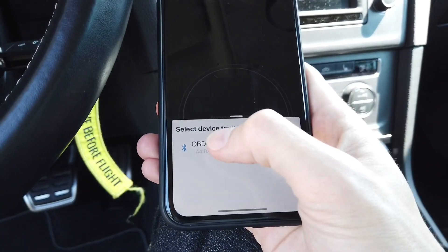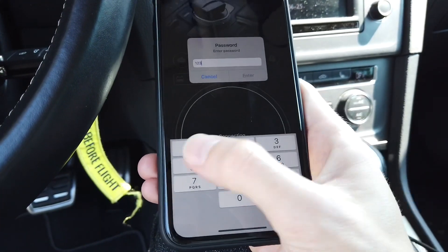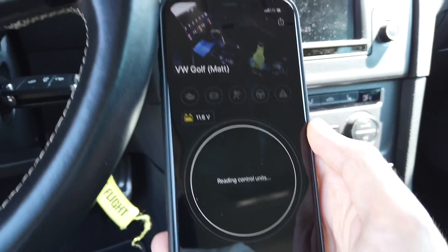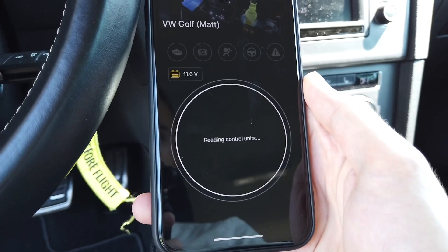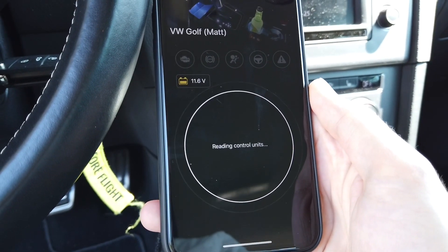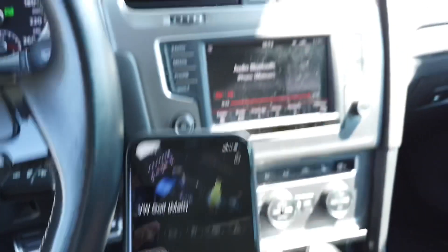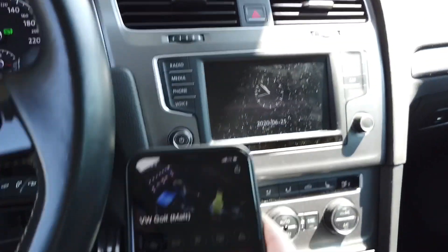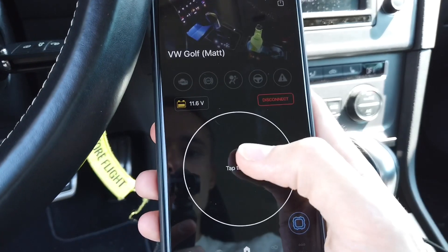The firmware update took just a few seconds. Now I'm ready to connect with the car — I need to enter my password. It already knows it's my Volkswagen Golf. It checks a few things, and after that we'll be ready to perform a full scan. It's connected — I believe so because the radio just turned on for a split second.